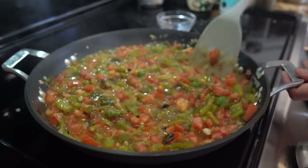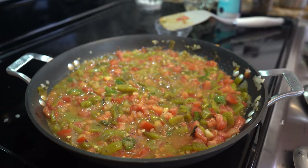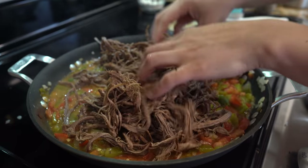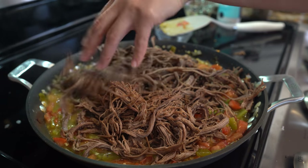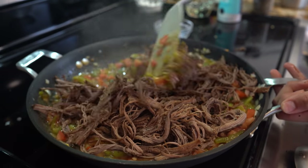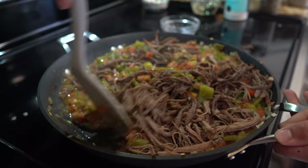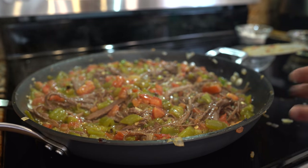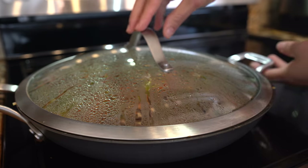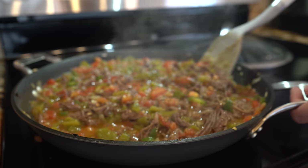Mix it together, then add your meat. Cover it and let it simmer for five minutes. After five minutes, this is what your green chile should look like — at this point it's done. Set it to the side so we can begin working on our red chile.